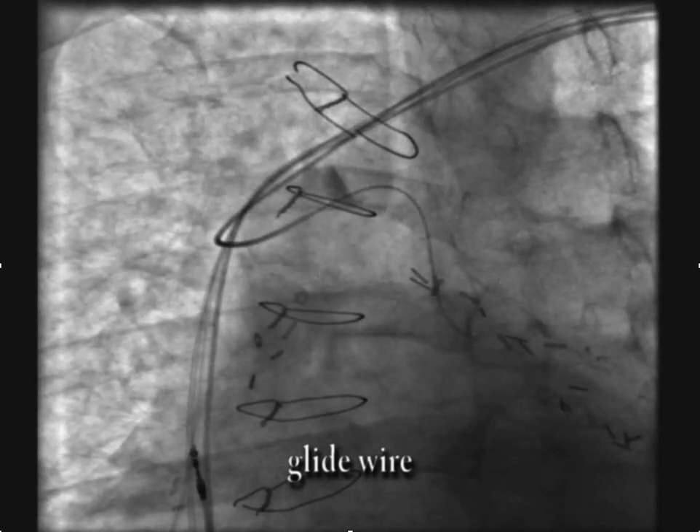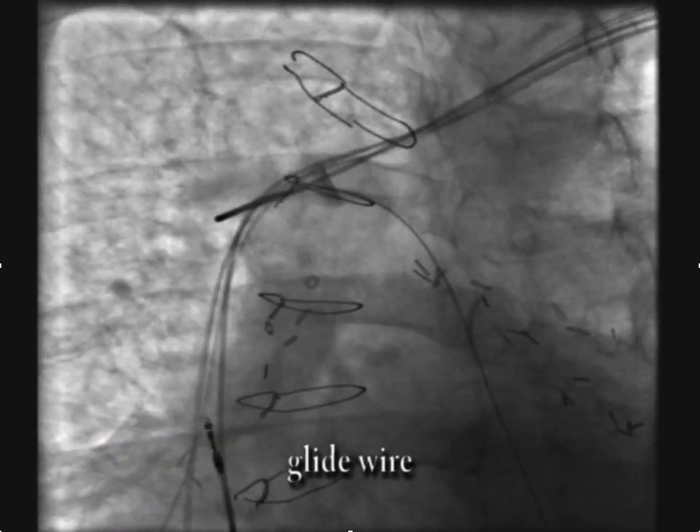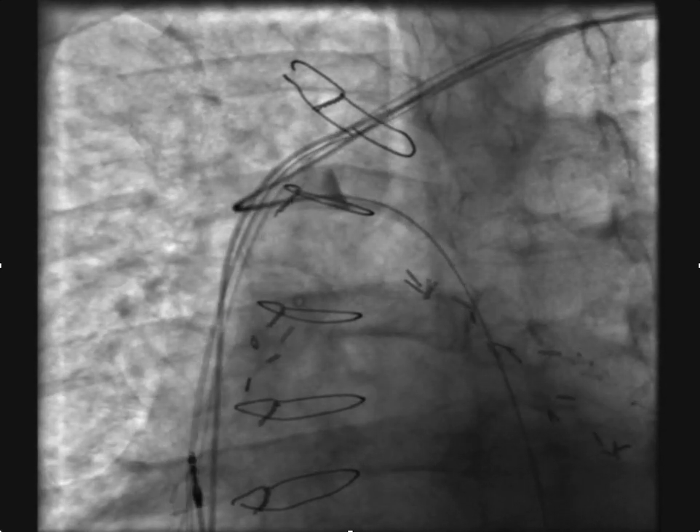We're advancing a glide wire down into the azygous as far as we can get it. The next step is to try to advance the Judkin's left down deep into the azygous.